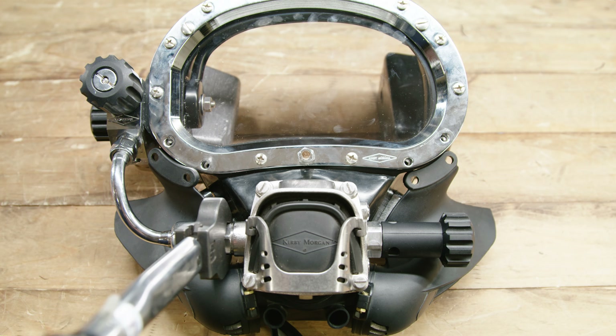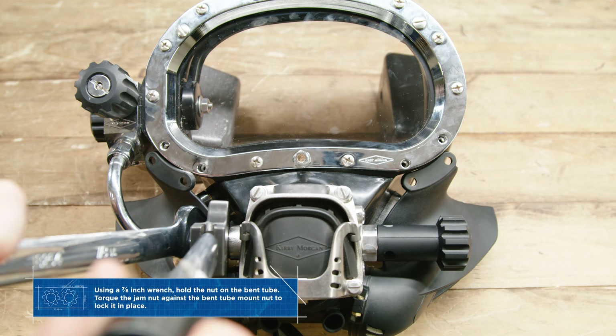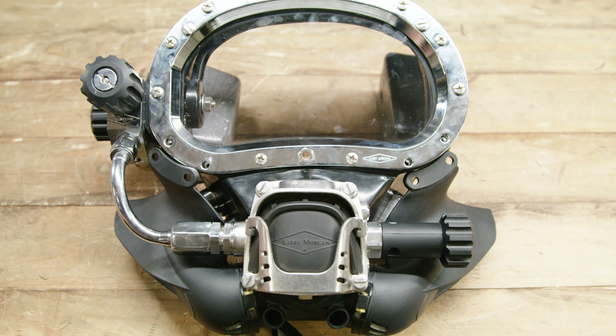Once that's done, we're going to torque the larger mount nut on the bent tube assembly to lock it in place. Now we're going to use two wrenches — a normal wrench and a torque wrench. The torque wrench is going to go on the jam nut.